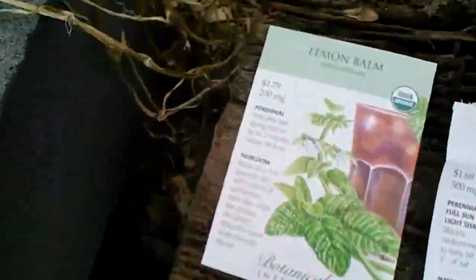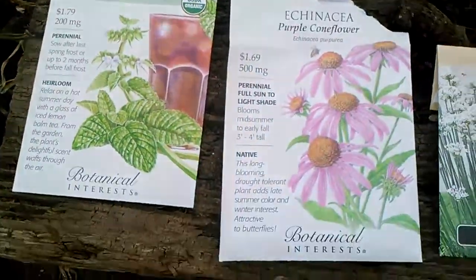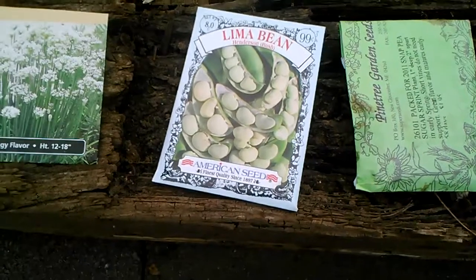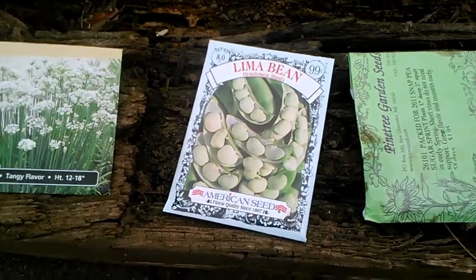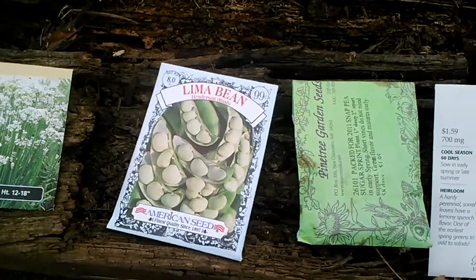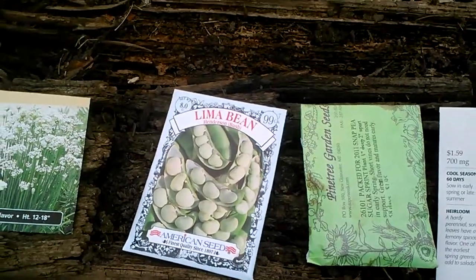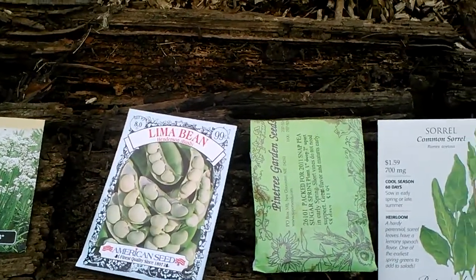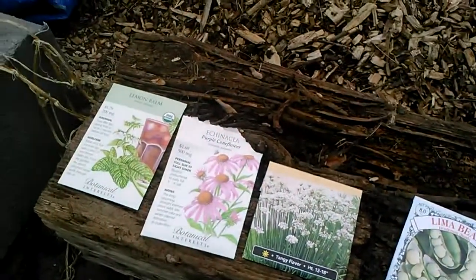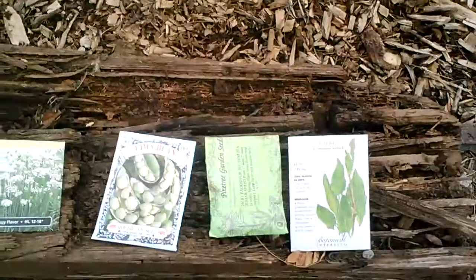I want to make sure I know what I have in there. I'm going to put some lemon balm, some echinacea, some chives, and for nitrogen fixers I'm going to do a combination of bush beans, a lima bean, and a short sugar sprint snap pea — which is a trellisless variety, no trellis needed — and then some sorrel.